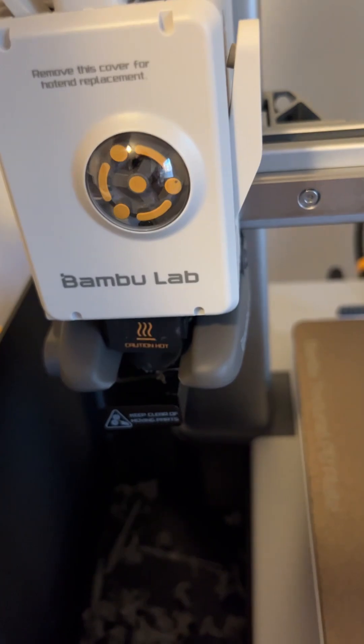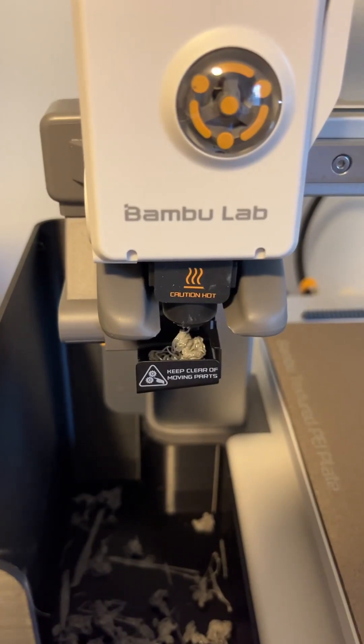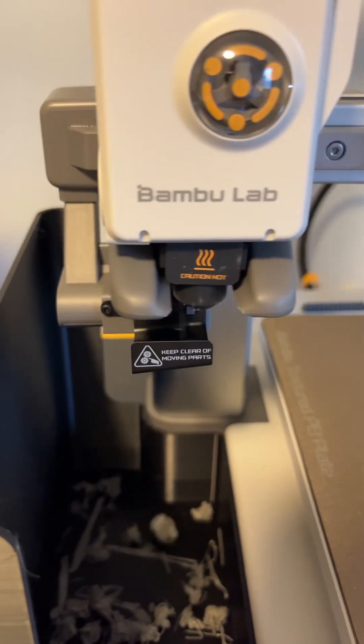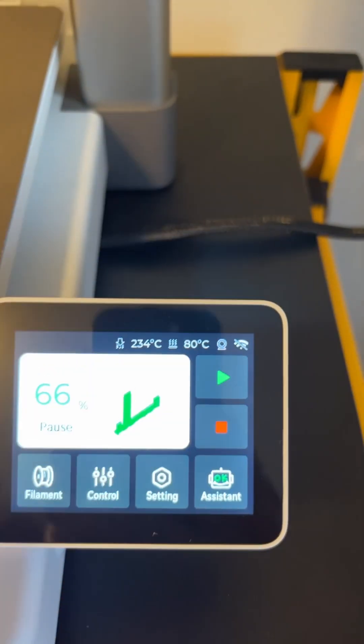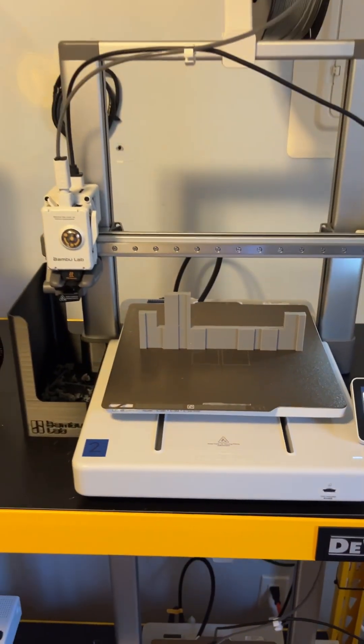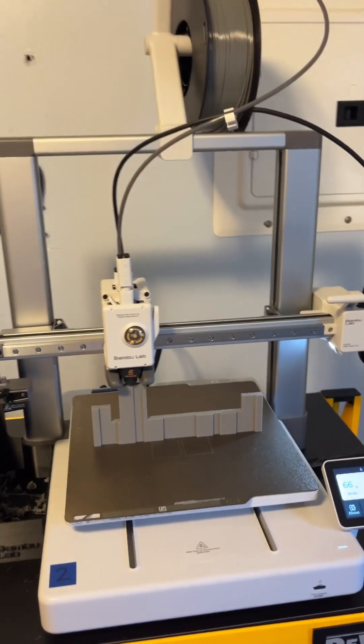What I like to do is just push it through and help it along right here, and it should come through. Sometimes it takes a couple of tries, but now it's coming out — then it just poops it out. It goes back to the main screen, you click 'Play,' and it'll start printing. It just needs to take another poop, and now it's ready to continue.